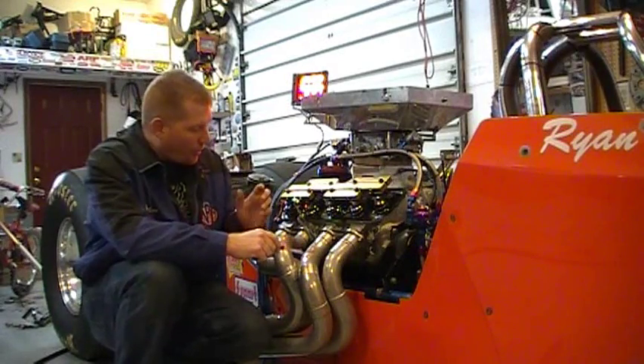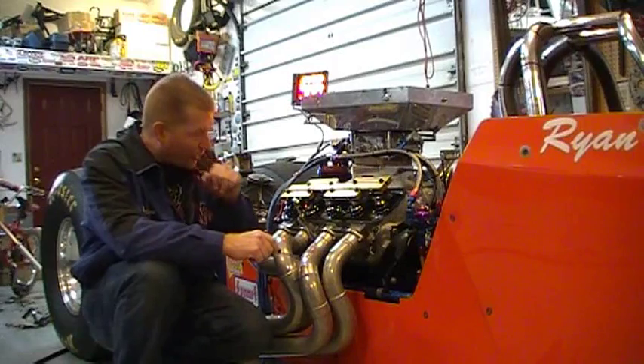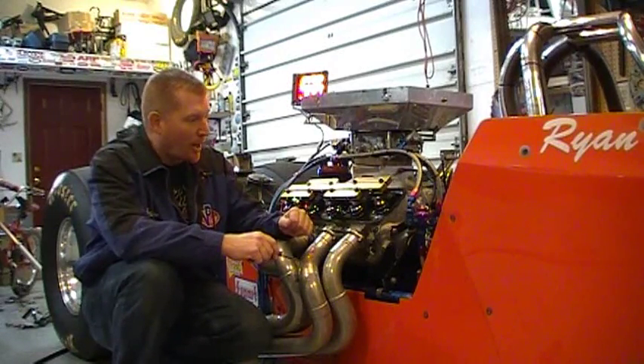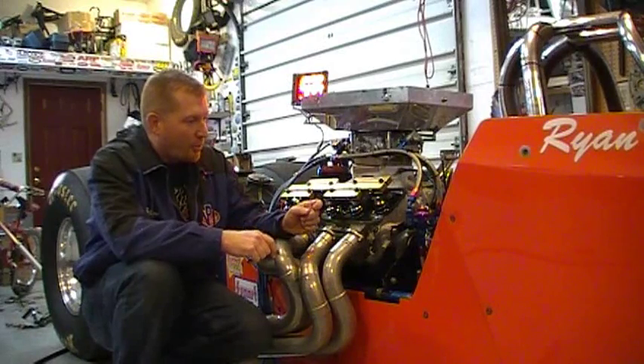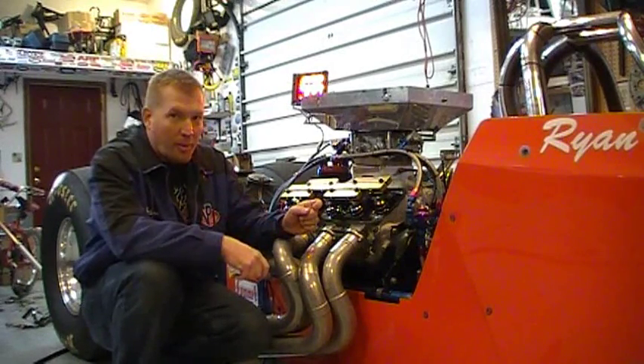You want to set the motor up. Pull all your spark plugs and all your wires on both sides, because you're going to be bumping this motor around a lot. It makes it easier on the starter, on the flywheel and everything if you've got the plugs out as you're bumping around.